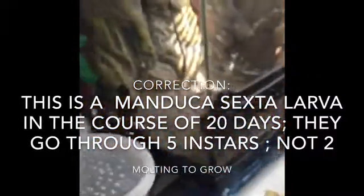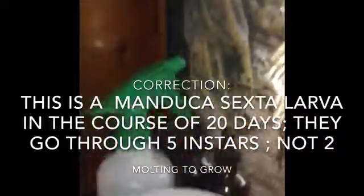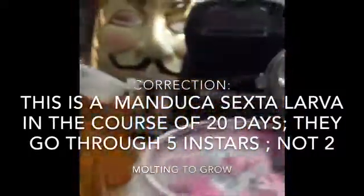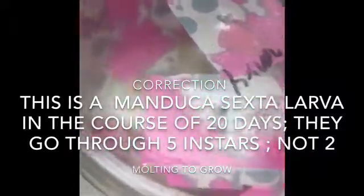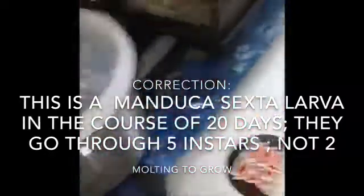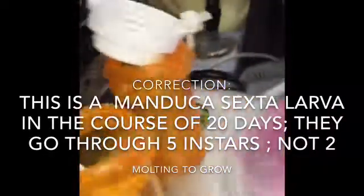I'm still doing research about their care and everything. Right now I'm researching what these little guys go through to grow. After they hatch, they go through two instars — they have to molt two times.